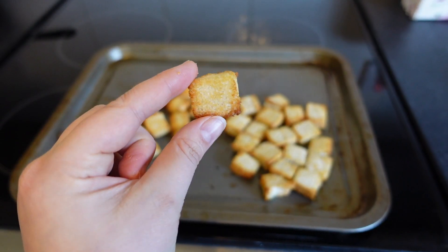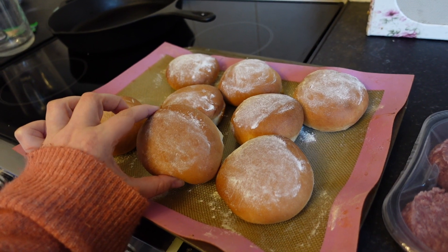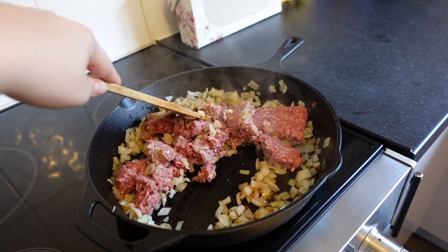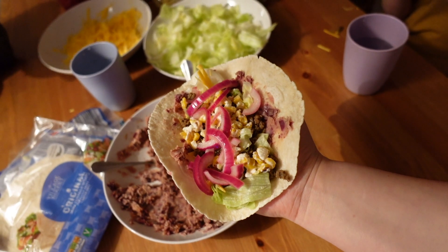Hey friends, welcome back to Life with Mrs B. Today for Foodie Friday I have another what's for dinner video. I have four delicious meals for you that you could use for either lunches or dinner. Two of these we did actually use for lunch and the other two we had for dinner, so enjoy my friends.